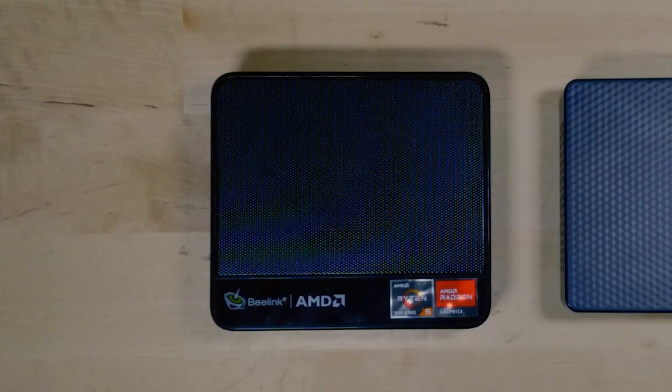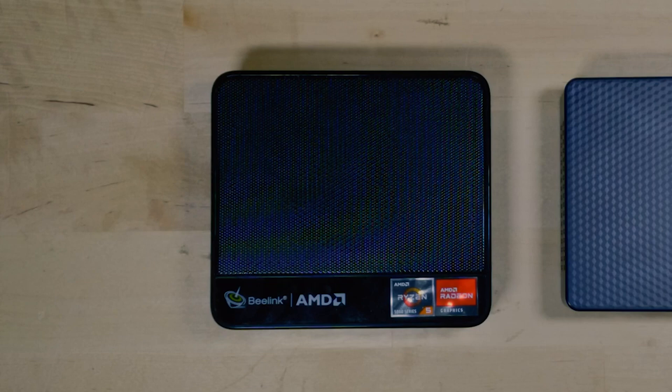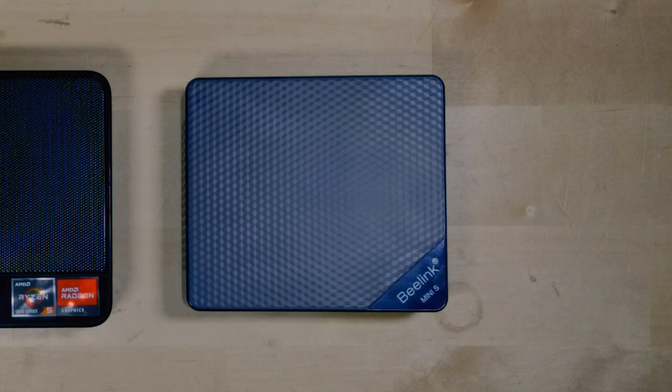B-Link actually does now have a model with a Ryzen 7 5800H. It's going to be more expensive than the B-Link Mini S12, so keep that in mind and really only get that if you know the person you're getting it for — or if you yourself — actually needs that extra performance. But personally, I already know I'm going to be picking up three of these B-Link Mini S12s for some family members.